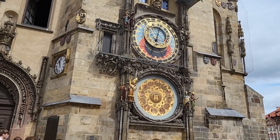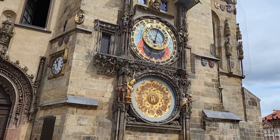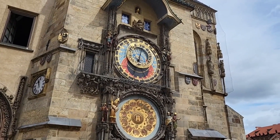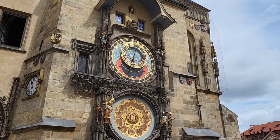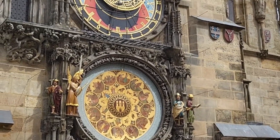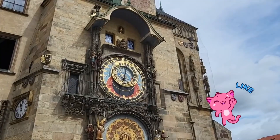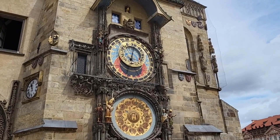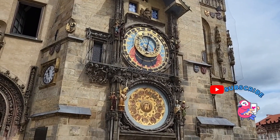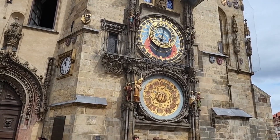So those are the secrets to reading the astronomical clock and I hope I explained it correctly and you understood. If I missed something please share it with me — it helps me learn more. I hope you enjoyed my video. If you liked it, hit the like button, subscribe for more upcoming videos, and share with your friends and family. Thank you, bye!